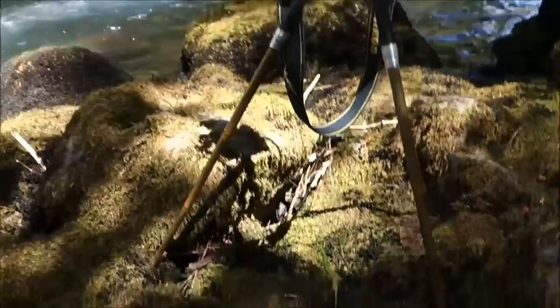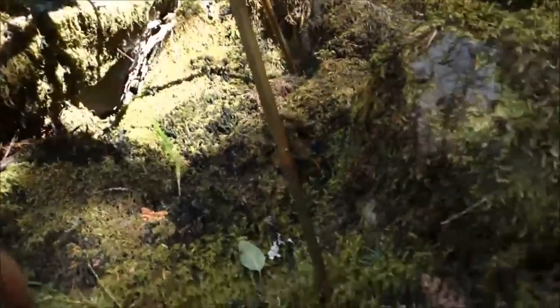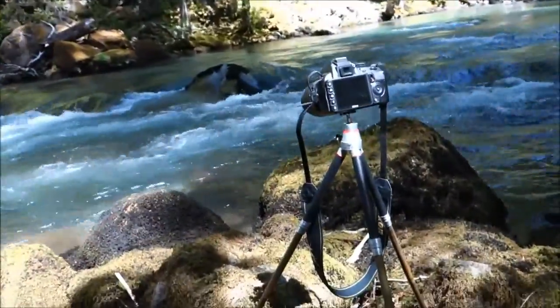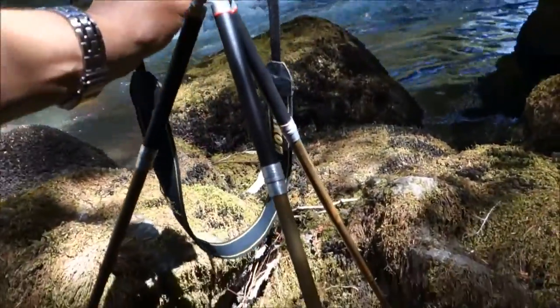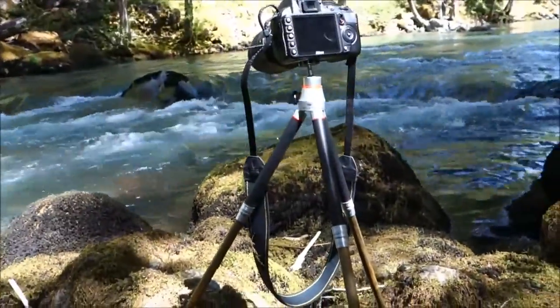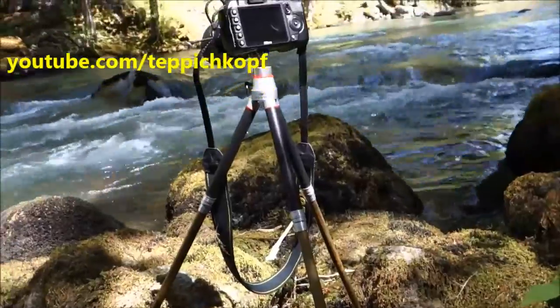Here's probably where it's at its most useful: the bottom three sections back inside and just the top three extended — so much more stable. You're still off the ground a bit, but all around much more stable than fully extended, and more stable than if everything's fully in.